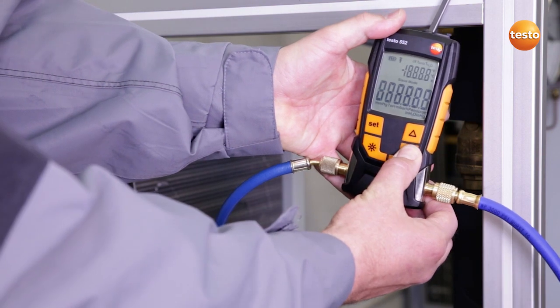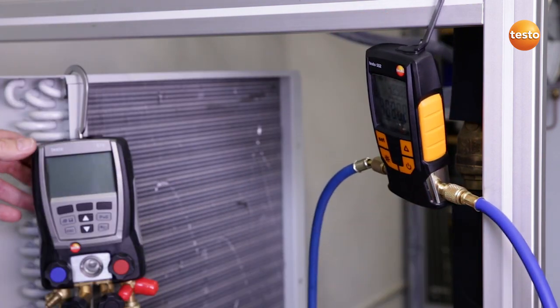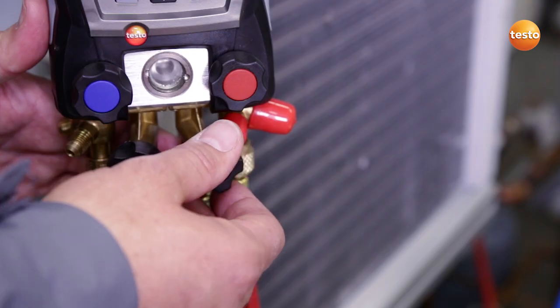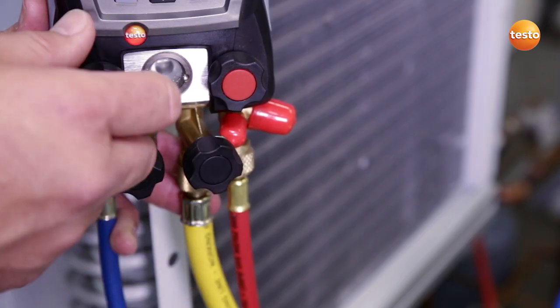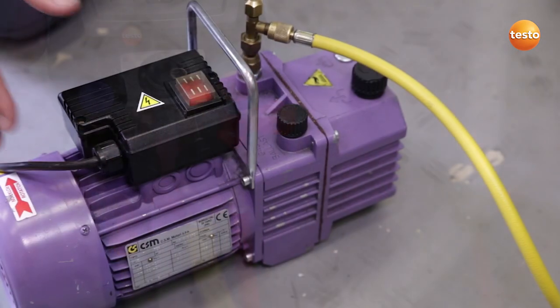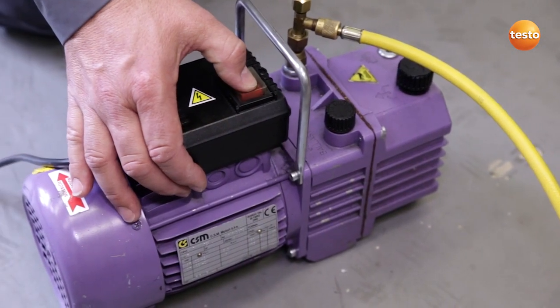I now switch on the vacuum measuring instrument. The manifold acts as our connection for filling the system. I am now checking that only the valves to the vacuum pump are opened, and I now start up the vacuum pump.